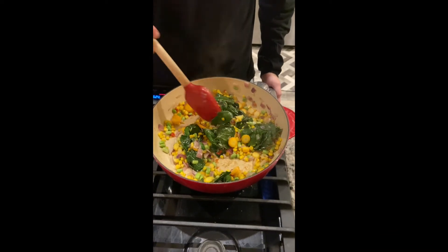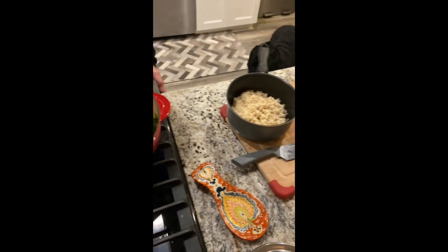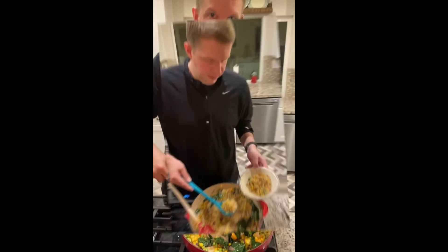We've got all our veggies in the pan — it's looking good and beautiful and colorful — and then we'll be adding our rice, fry it up, add a little soy sauce, and then we're ready for dinner. All right, we're all done!